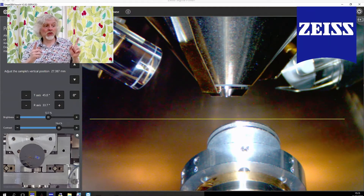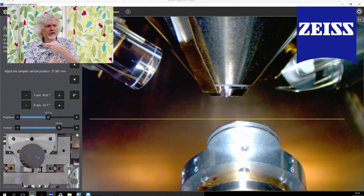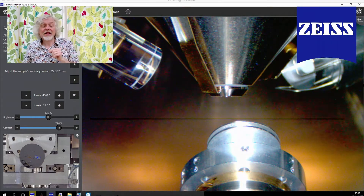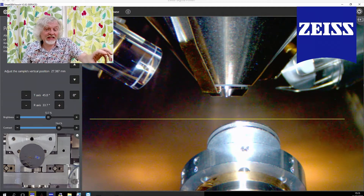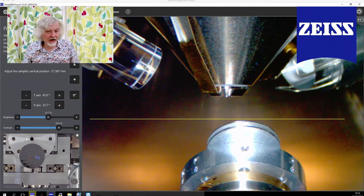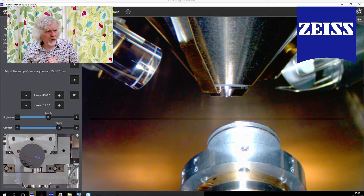Thanks have to go to the lovely people at Zeiss, who own this microscope and have got this set up for us down near Cambridge. It's their kit that we're using.